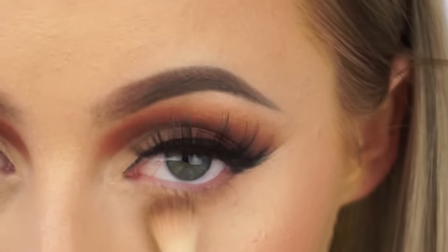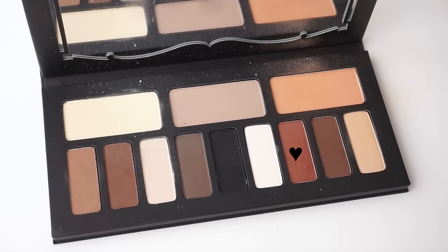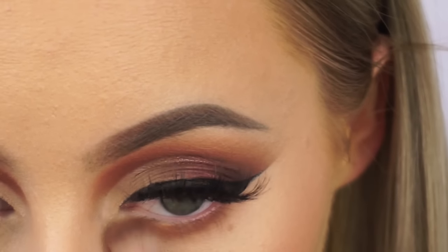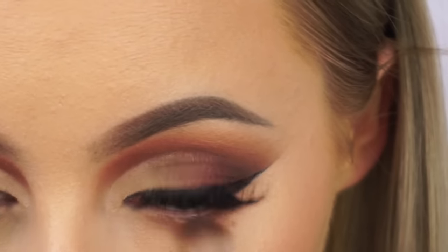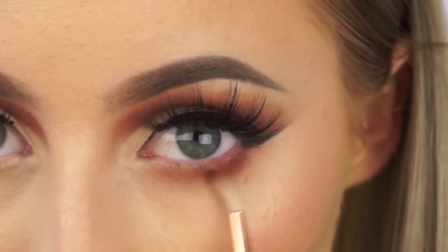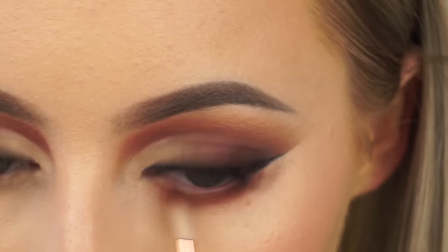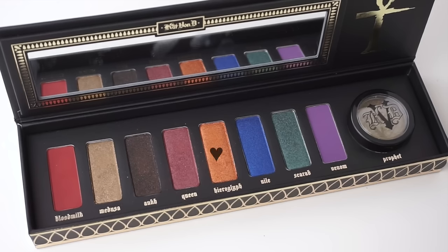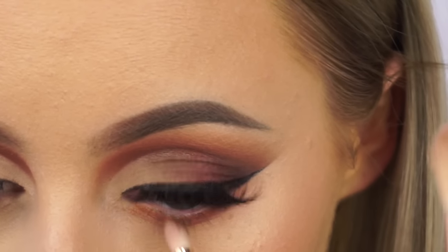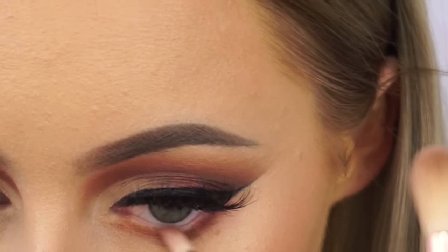Moving back to the eyes, I'm taking the peachy shade from the Kat Von D Shade and Light Eye Contour palette and buffing that underneath my lower lash line. Then I'm taking the more maroon red-toned shade from that palette and doing the same thing. I'm really relaxed with my lower lash line — I just buff a bunch of shades under there and hope it works out. I then took the Blood Milk shade on the Sigma E36 and buffed it towards the outer third of the eye, and took the orange shimmery shade from the Serpentina palette for the first quarter of the lower lash line to add a little shimmer.